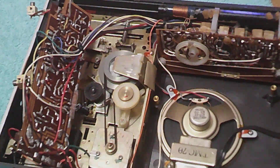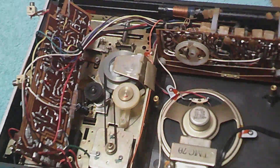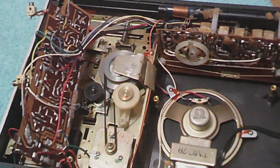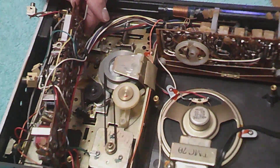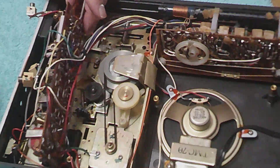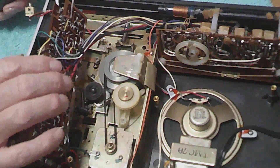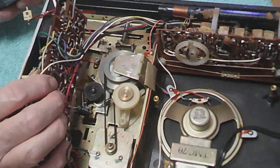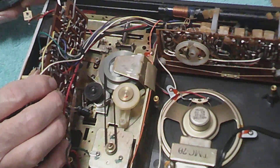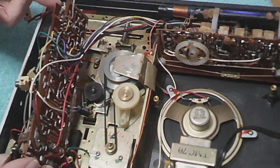I'll tell you what I'm going to do — I'm going to spray this switch in here and take it from there and see if that doesn't do it. It's a slide switch, one of the slide switches that connects things on the tape deck. That might explain just why it went dead so quick.